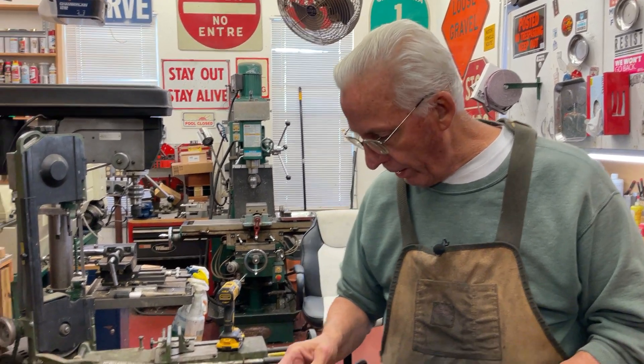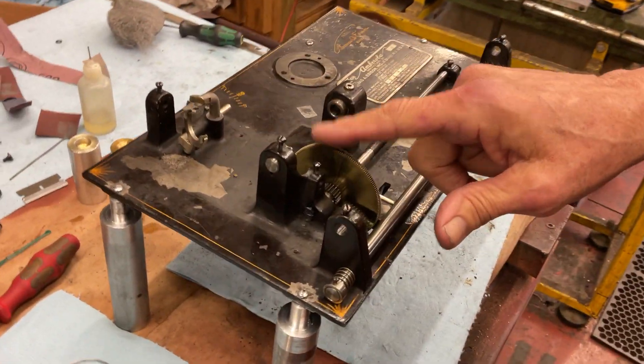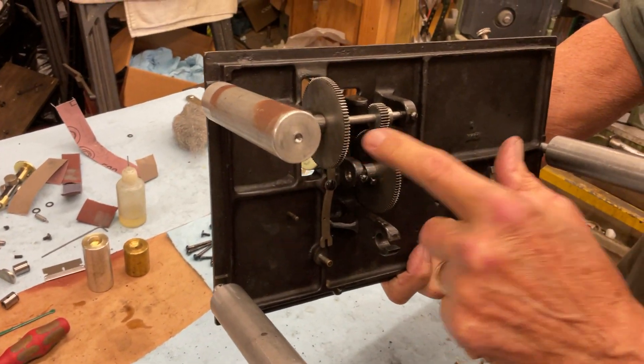Dyslexic Genius here. We're back on the Amberola 5 and we're starting assembly. We're going to talk about the mandrel shaft and things like that. We got everything running well. We have the lead screw in — the lead screw runs off this gear train.